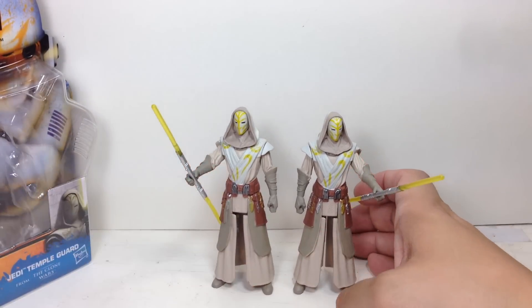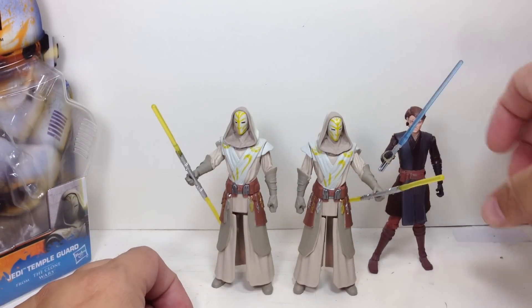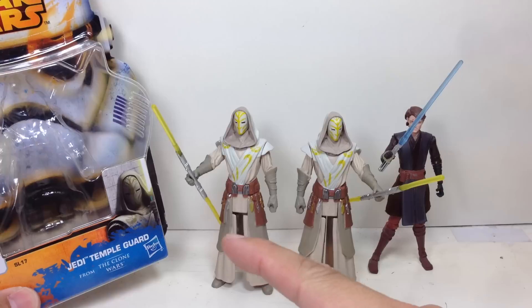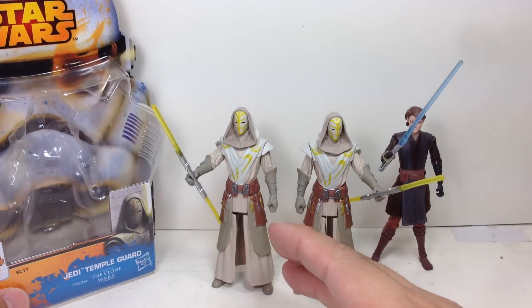They're actually pretty neat. They scale very well with the Clone Wars figures — they're actually from the Clone Wars. You remember the episodes or scenes from the Jedi Temple? These were the Temple Guards.